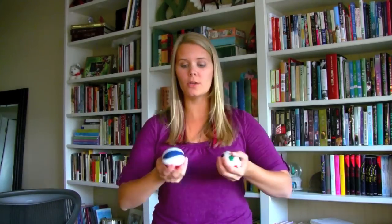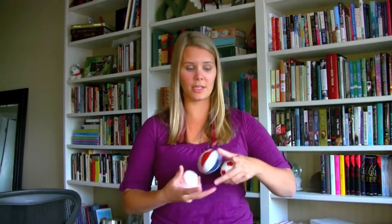So, you're going to put two in one hand and one in the other hand. What you're going to do is take one ball from this hand and throw it and catch it with your other hand. That's all you're going to do.